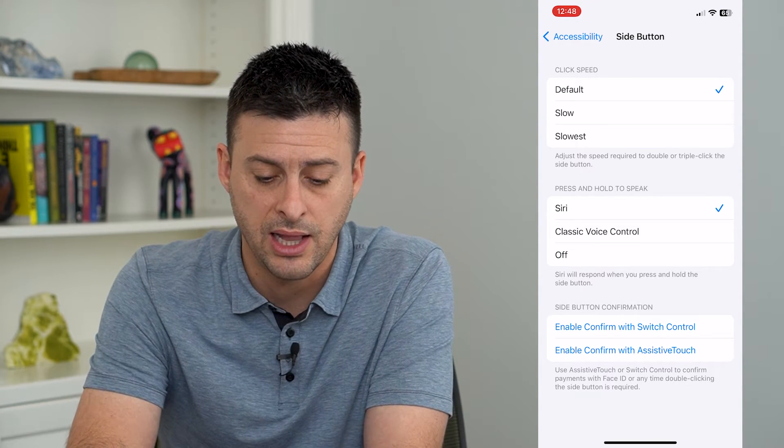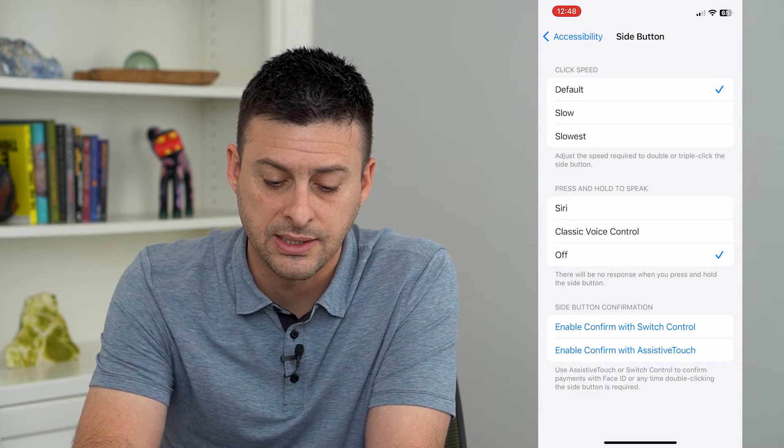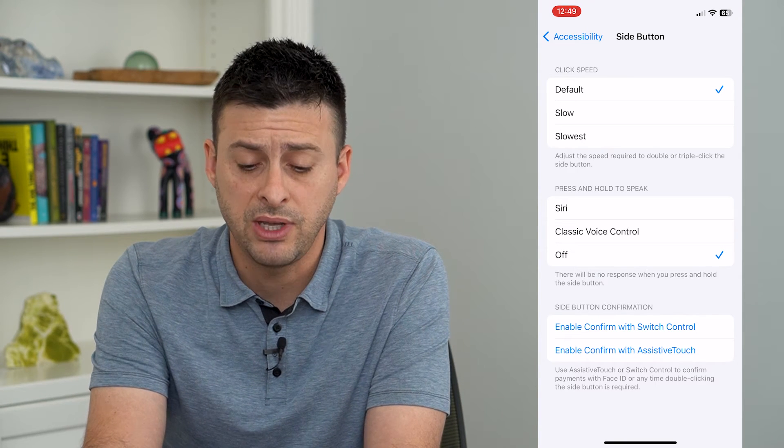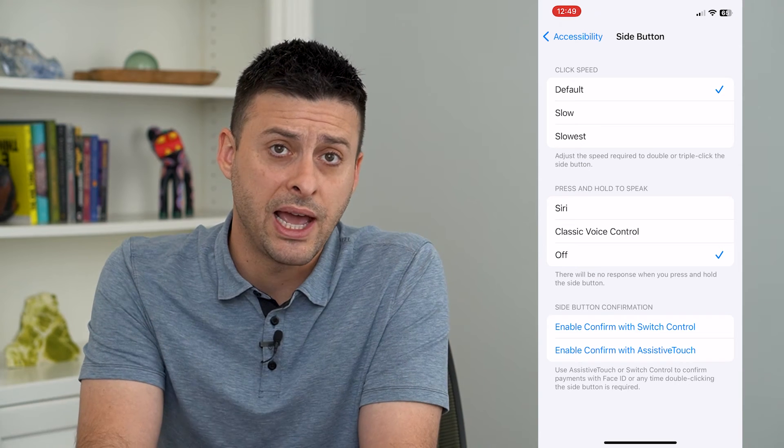You can switch it to Classic Voice Control, or you can switch it to Off. It says there will be no response when you press and hold the side button, so even if you press and hold the side or power button, it won't activate Siri.